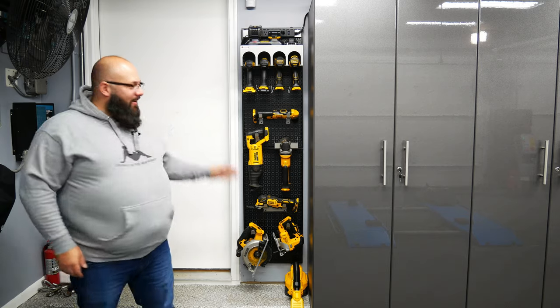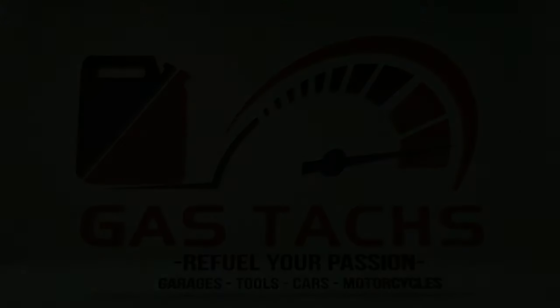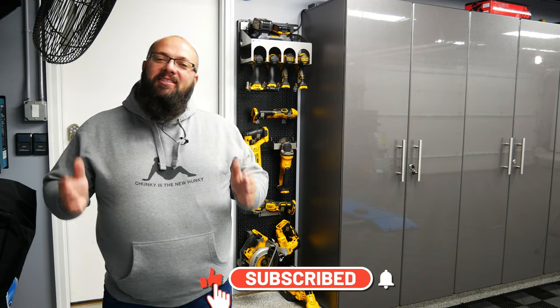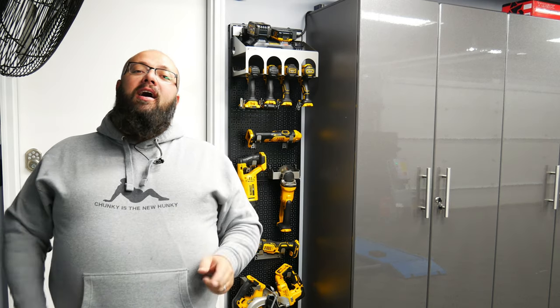So let's talk about OmniWall. If you're new to the channel, thanks for stopping by. If you're a long-time subscriber, always good to have you back. Just a fair reminder, we are running a tool giveaway, so be sure you check out the link down below to figure out how you could win $3,700 of tools.